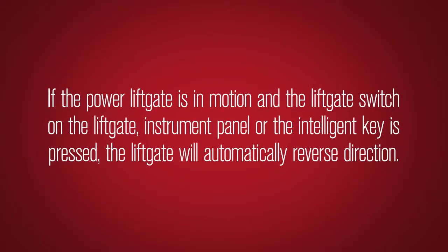If the power liftgate is in motion and the liftgate switch on the liftgate, instrument panel, or the intelligent key is pressed, the liftgate will immediately reverse direction.